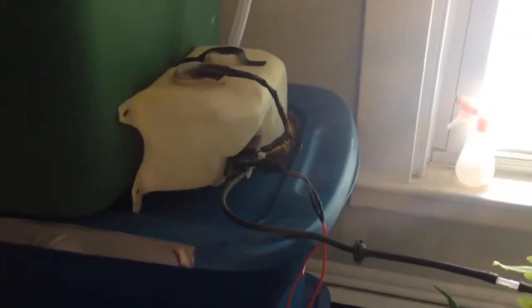The heart of the system is a windshield wiper dispenser from an old truck that was being demolished, and it pumps the water to the top here through this manifold.